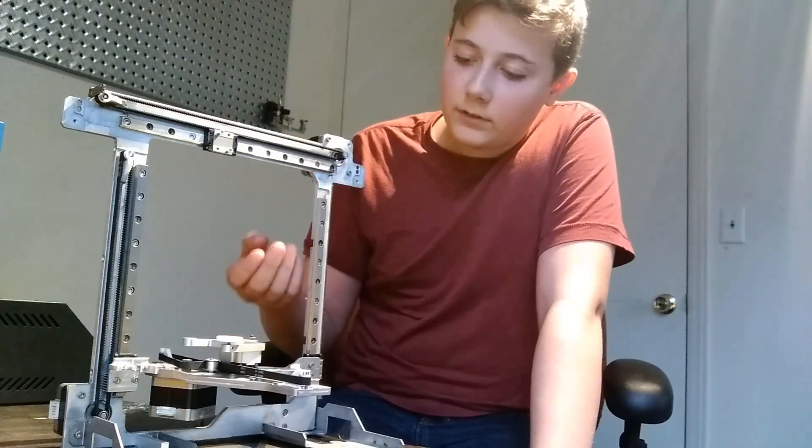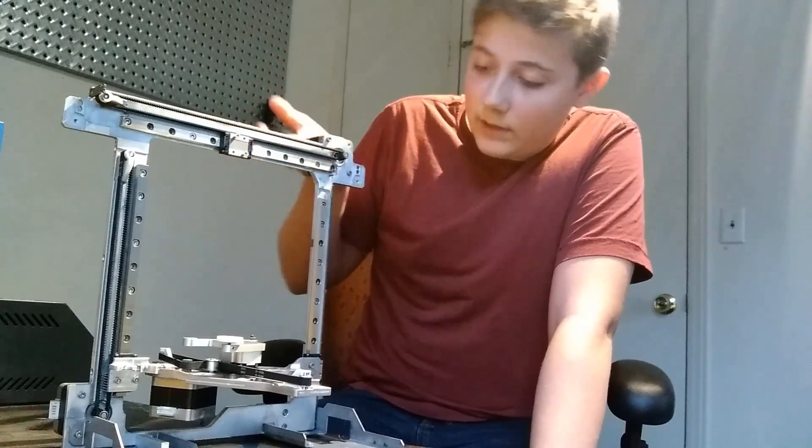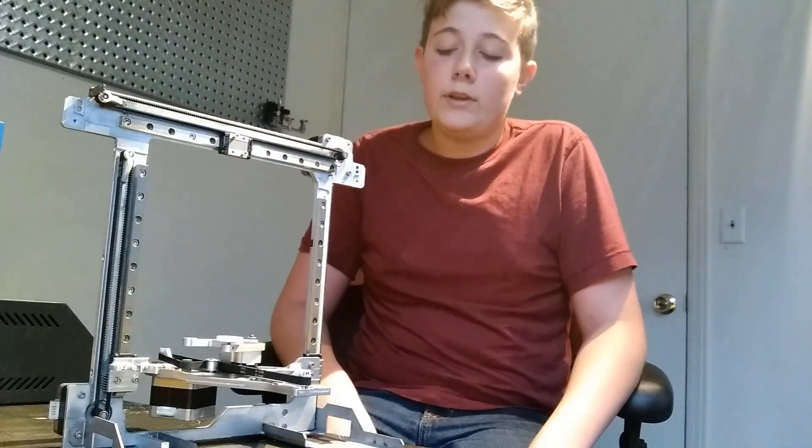If you look at it, you can see that it has linear rails and slides, belts, NEMA 17 stepper motors — it really has everything that you would need to make a good 3D printer out of.